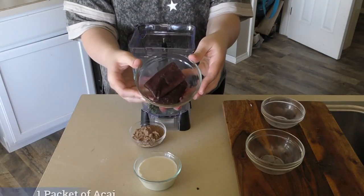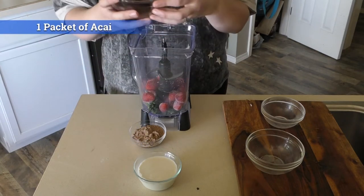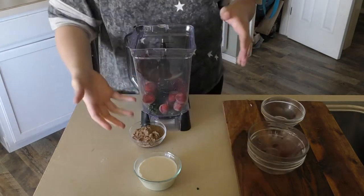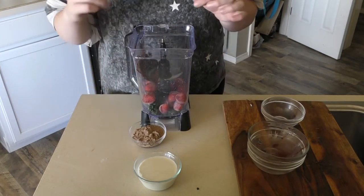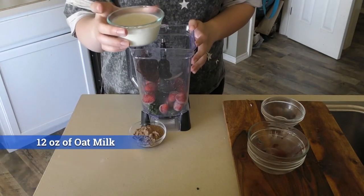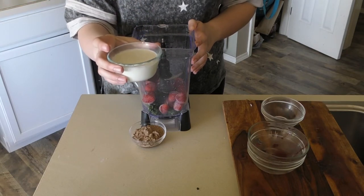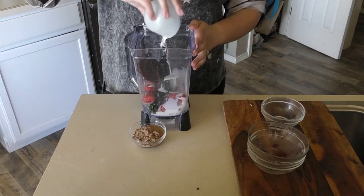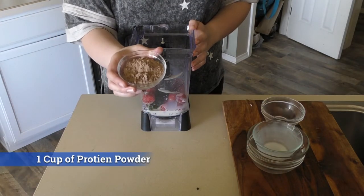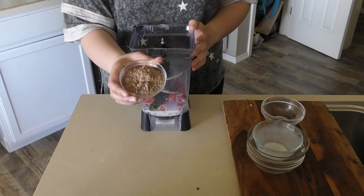Then one packet of an acai packet — you can find these in the frozen section of most grocery stores. The best thing to do is run it under hot water on both sides for three seconds, then cut off the top and dump it in. Now we have 12 ounces of oat milk, but you can use almond milk, water, or regular milk if you choose. Finally we have our protein — this is a superfoods-packed protein, but you can use any chocolate protein or any flavor of your choice.